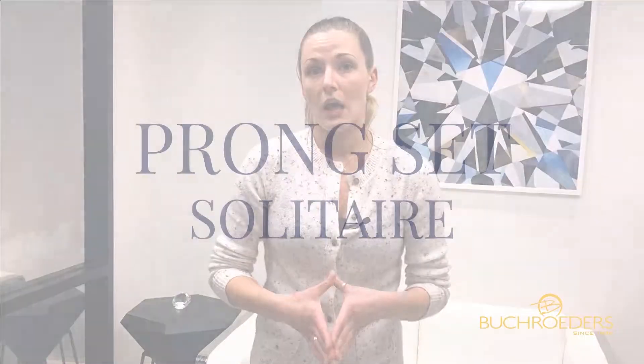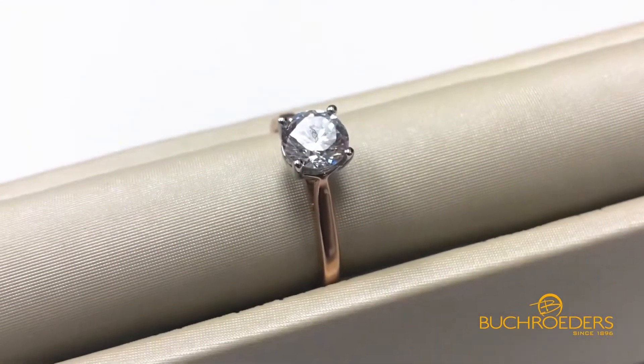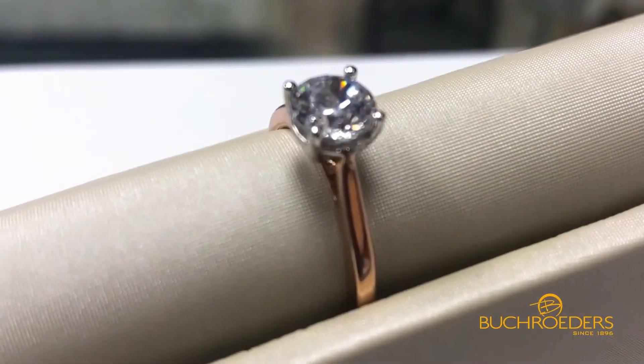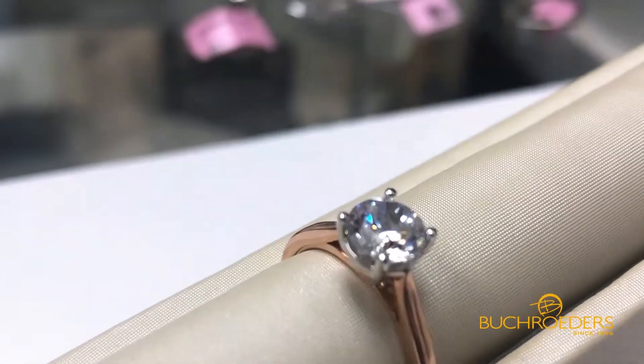Last but not least in today's video is your traditional and most common prong setting. You have your center diamond set with just little hooks of metal that come up over the top and secure your center stone. It allows for the most diamond look and the least amount of metal — the ring is really designed to melt away and let your center stone shine.